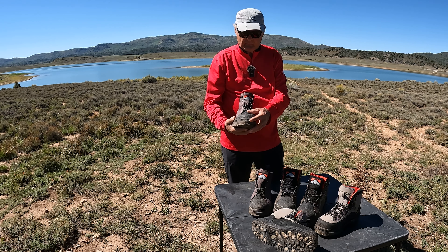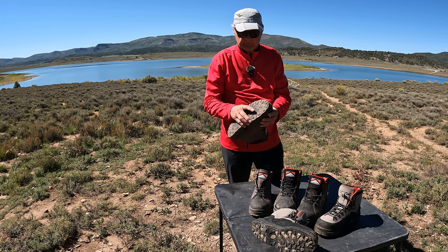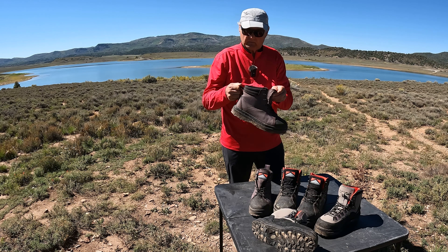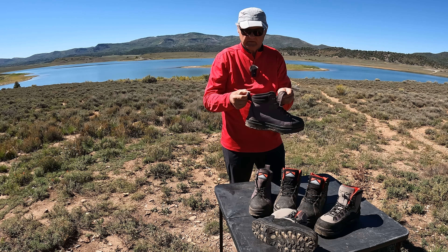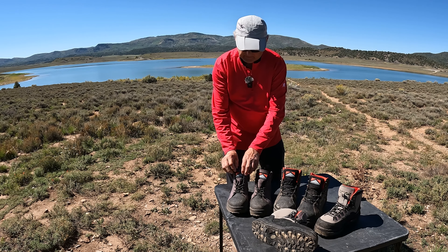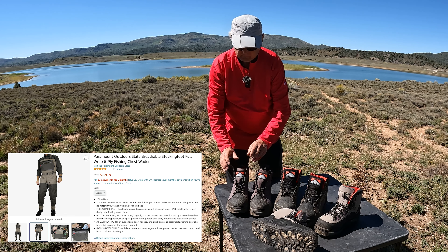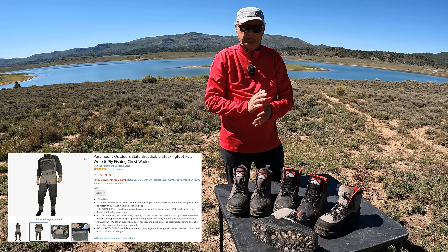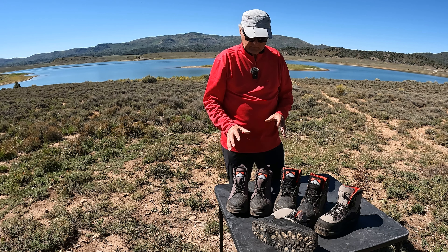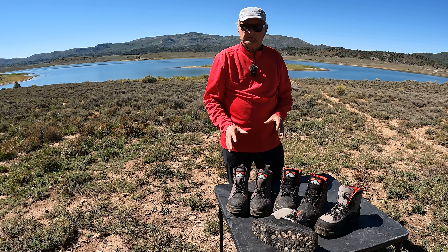It's got the reinforced toe on it and cleats on the bottom for traction. It's got a real strong reinforced heel tab to put it on your foot over your waders — which I also have their waders. They sell very high quality waders; I have two different pairs. But these boots are really something as far as comfort. I was really impressed with them.